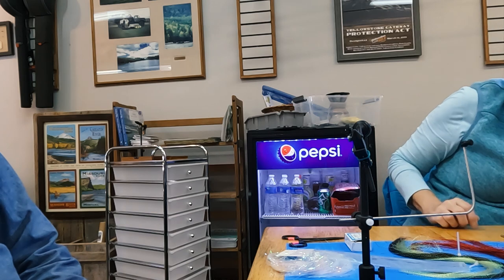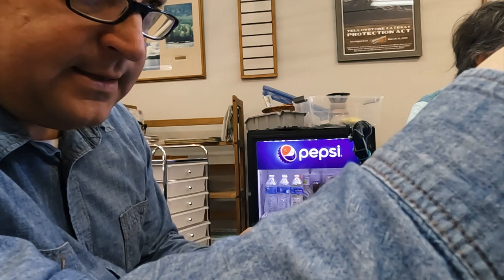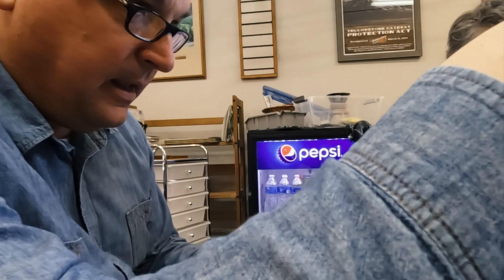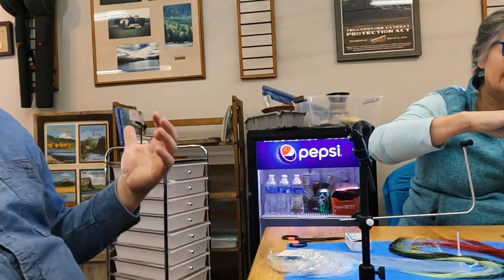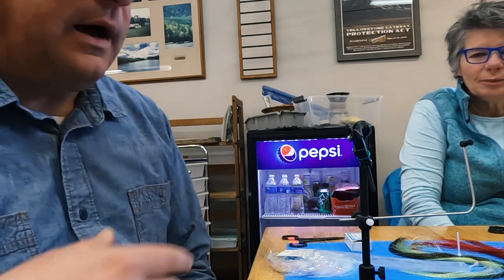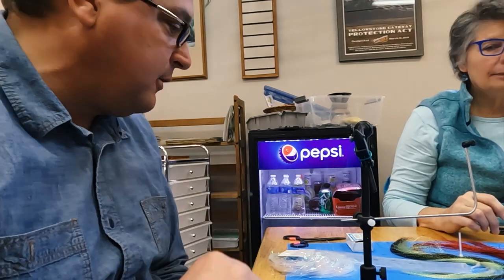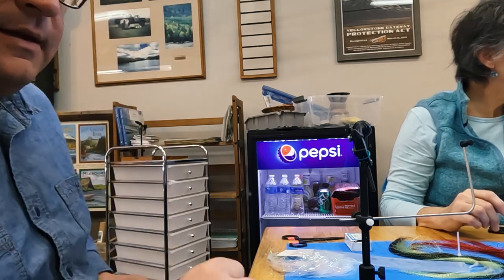I buy tungsten beads between 500 and a thousand at a time because friends usually want some. You have to be real careful because I have a wife, a daughter, three dogs — I'm kept very aware if my work area isn't neat and tidy. Now I'm going to teach you the trash can midge, which is kind of like one of my little babies. It came out of a pile of feathers and junk on the side of my fly-tying station.